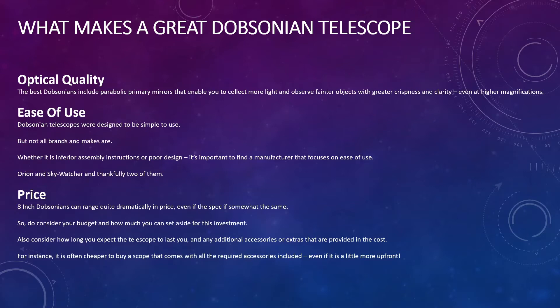So those are the factors that make a great Dobsonian telescope, and I've used these to assess the different options on the market. We are now going to walk through the best three options, starting with the third-placed telescope and moving on to first. One quick comment before I show you the telescopes: if you want to head into my written review of this video, click the link in the description and it will take you over to AstronomyScope.com where you'll see all the specifications of each telescope. It's quite data-driven, so I've left it out of the video, but do check it out if you want that kind of detail.